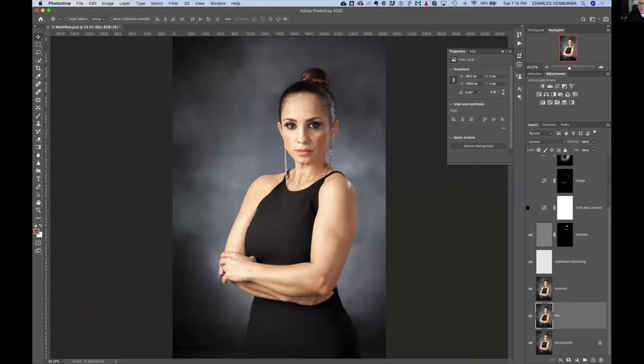Finally, my action puts a Curves adjustment layer to adjust the contrast and tone. In this case it doesn't need it because that was already taken care of in Lightroom — this was shot indoors and we used a gray card to balance everything.